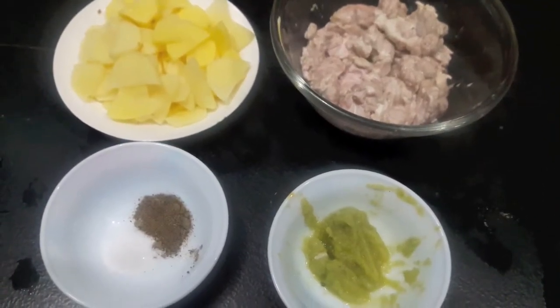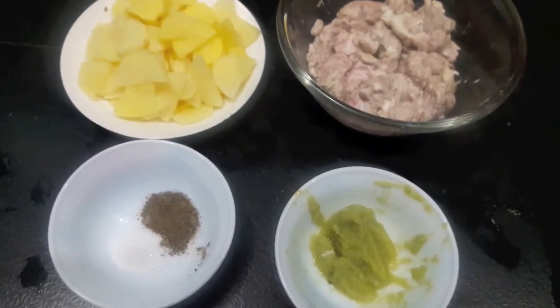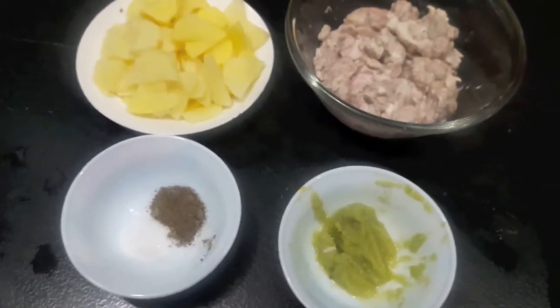Hello and welcome to my channel, Shifra's Kitchen. Today I am going to show you how to make bheja masala.